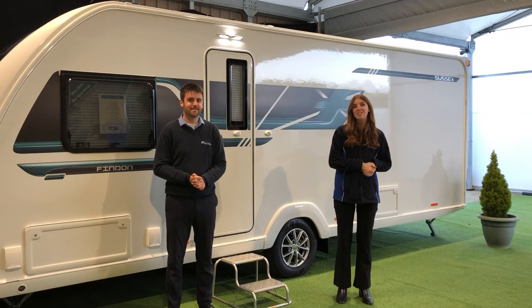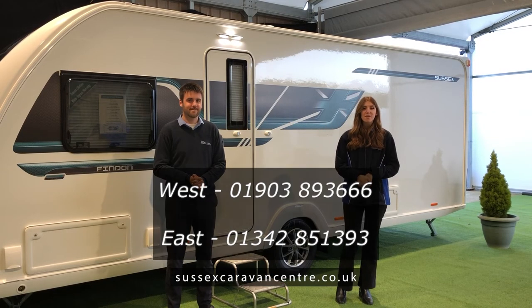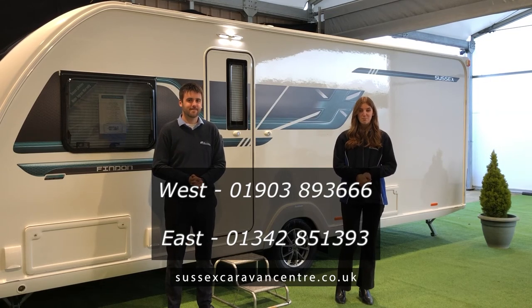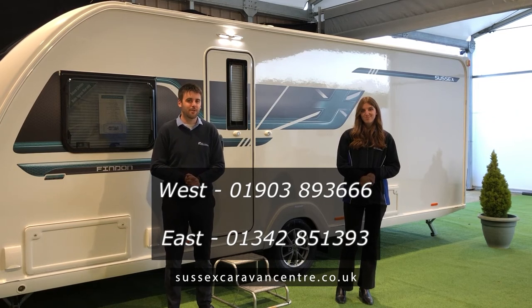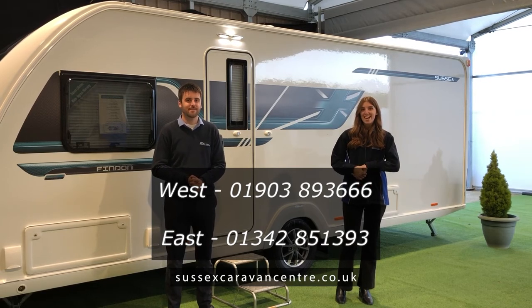Thank you so much for watching our Special Editions on the Swift range, featuring the Findon today. If you did want to find out more, please give us a call on 01903 893 666 — that's our Ashington branch. You can also contact our East Sussex branch on 01342 851 393. From all of us here, thank you so much for watching and we hope to see you soon. Take care, bye!